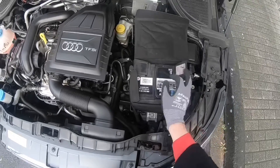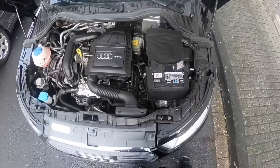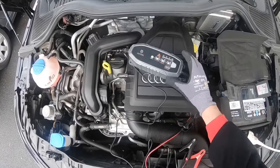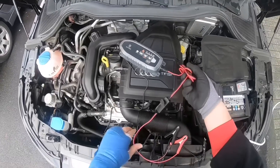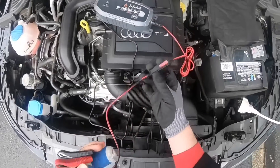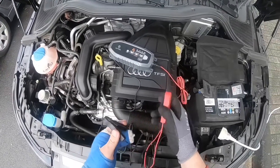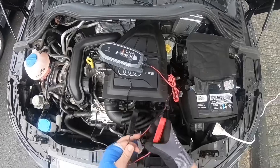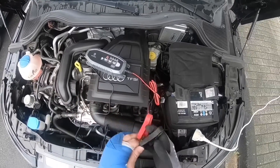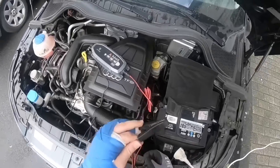On the left side you can see the plus pole, and on the right side you can see the minus pole. These two ports are important later. Here is our device. I am using clamps — one clamp is red and the other is black. Red means plus pole and black is the minus pole.